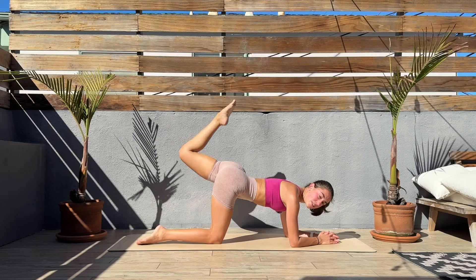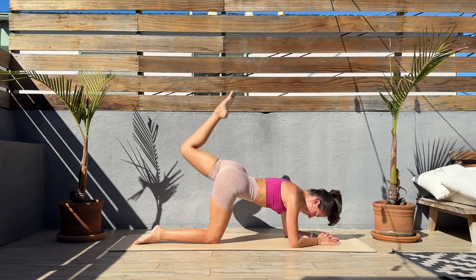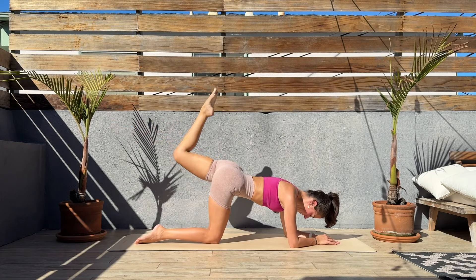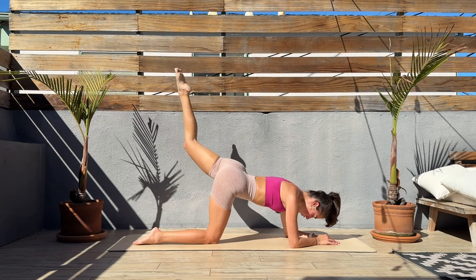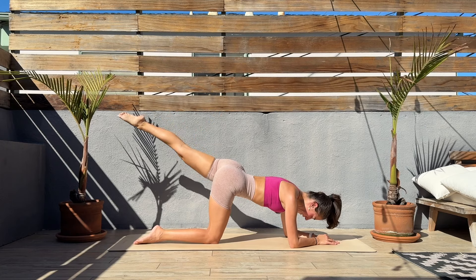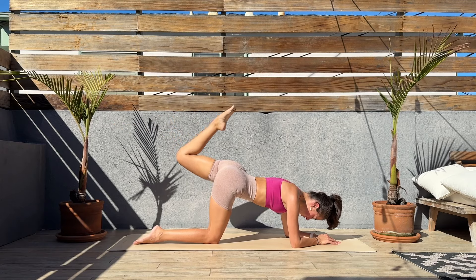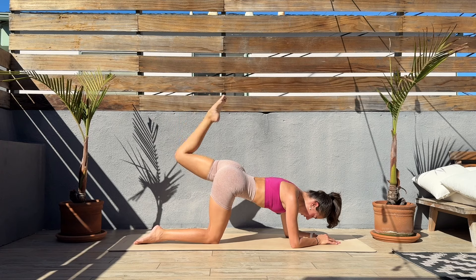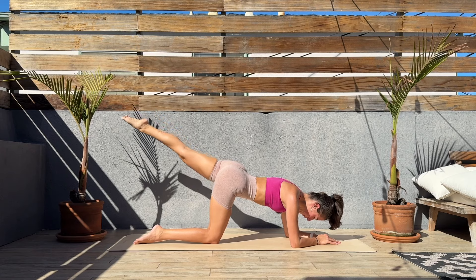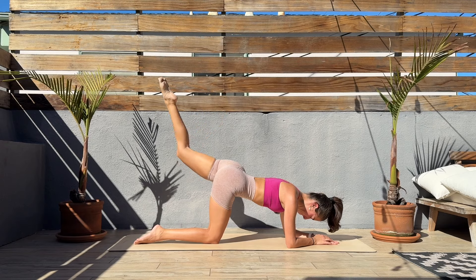Next we'll switch sides. Left leg — extend it, find length through that leg, bend, extend. Let's get ready — three, two, one, let's go. Leg up, bend, kick, bend, extend — come on, bend, extend. Focus on those glutes. Slow and controlled moves — we got this, finishing strong with a nice burn.